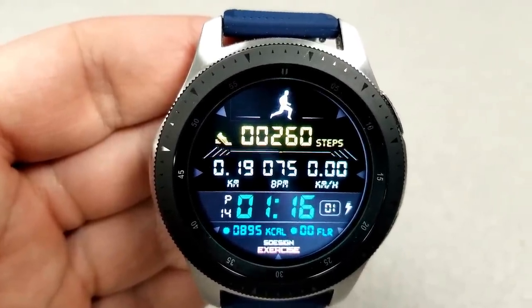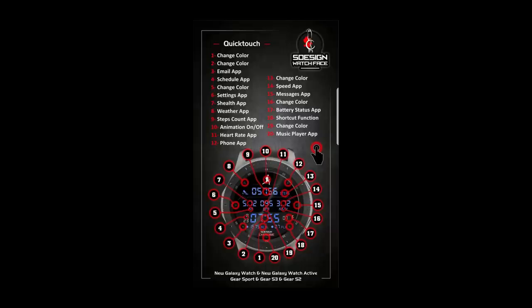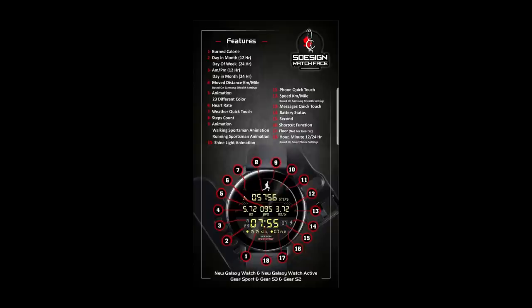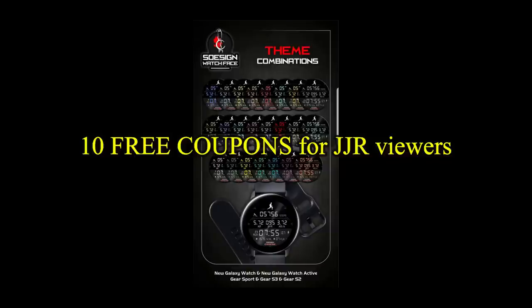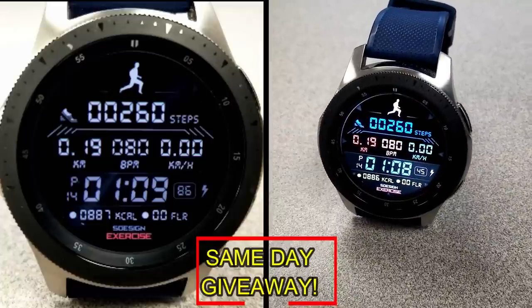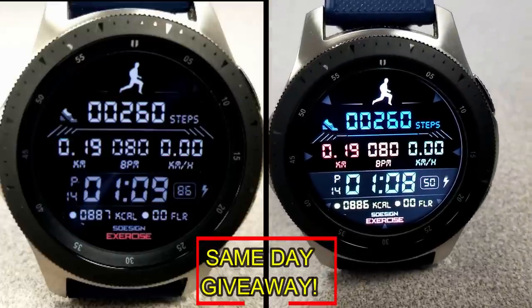Lastly, this one has been optimized for AOD mode. If you want more information on the watch face that I reviewed today, simply do a search in the Galaxy App Store under the name of this face. The full details, including the direct link, are included right in the video description. I'm also going to be giving away free coupons to random and lucky viewers that comment below, and I'm going to leave a reply under the winner's comments to let them know exactly how they can get a coupon.